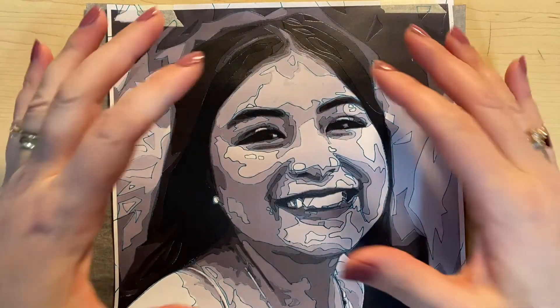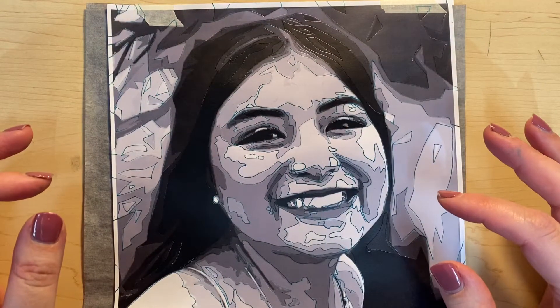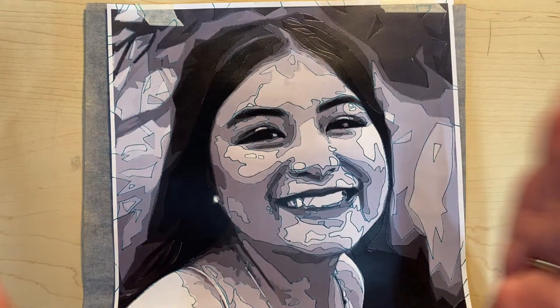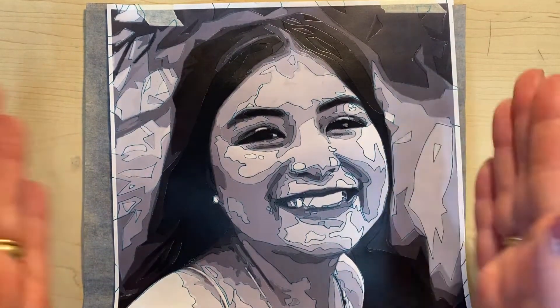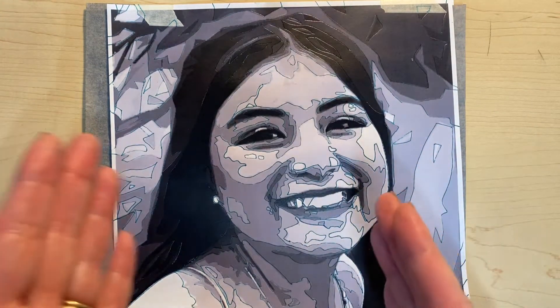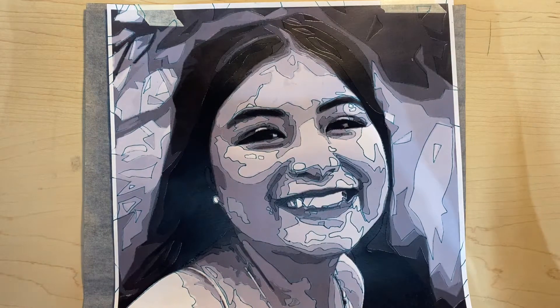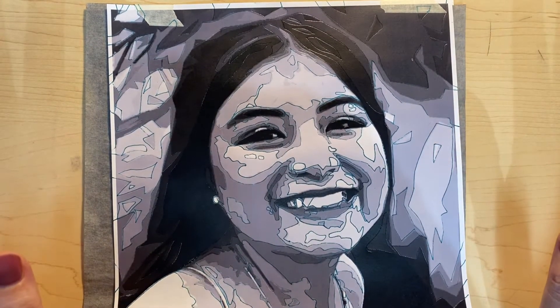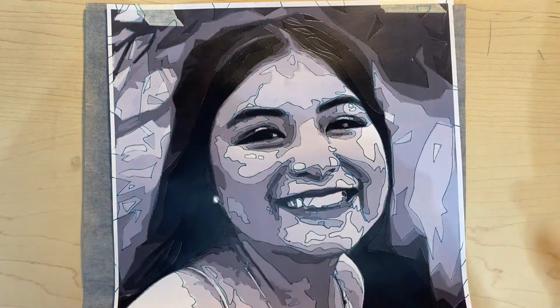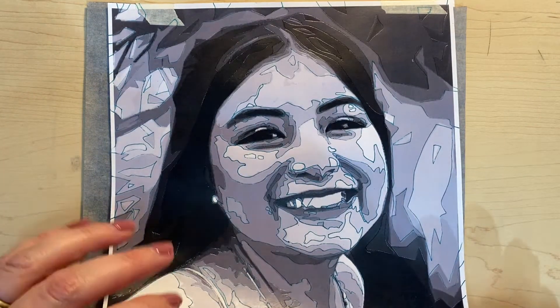Once you have all the shapes traced, the next thing you have to do is number them. We're going to create a paint-by-number situation where you just have to fill in the color you choose for that number value, and the whole thing will be a paint by number. This is going to make your life so much easier. After you number all the shapes, you just have to work at filling them in and making it look nice.